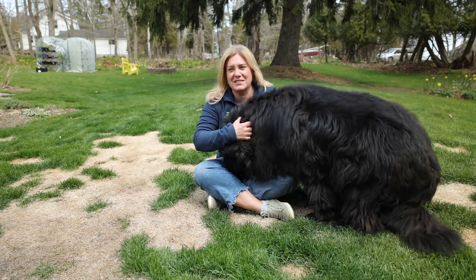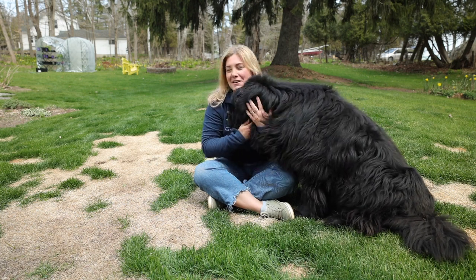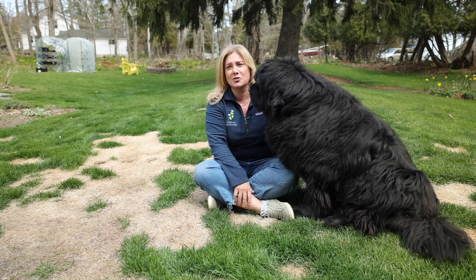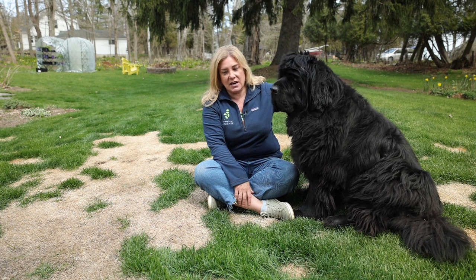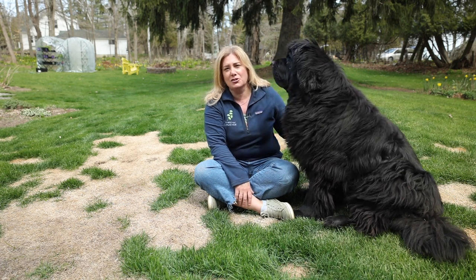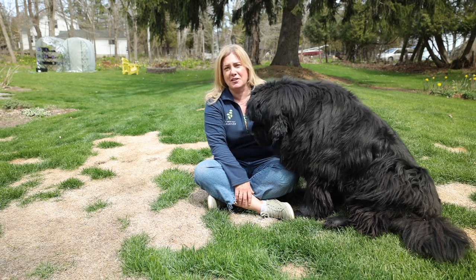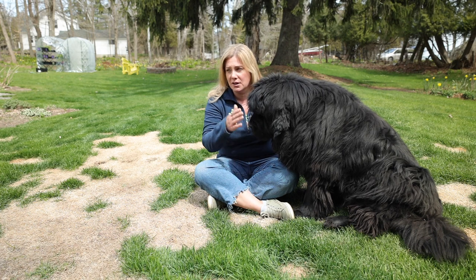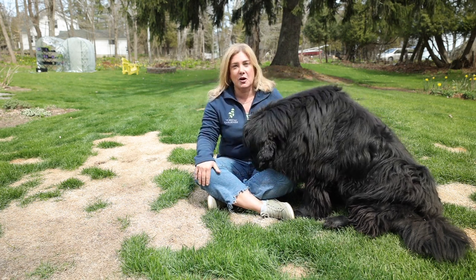This is probably the main factor right here — we have dogs, and you know that dogs do a real number on lawns. Unfortunately, our dogs basically trained themselves to walk out the door and go to the bathroom on the very first available piece of grass. We probably should have not allowed that when they were young, but that's the way the story goes, so there's not much I'm going to do about it right now.